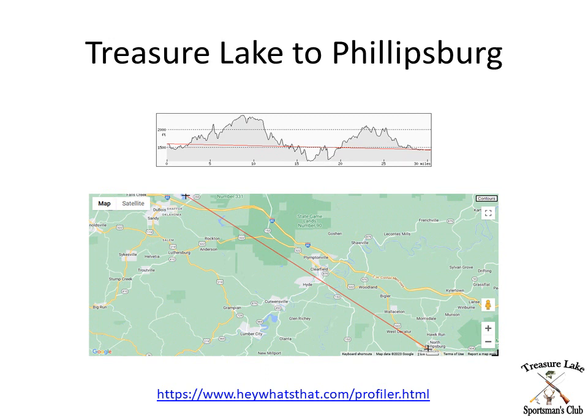Now we're going to take a look at Treasure Lake to Phillipsburg. Obviously it's a little further down the road. Here's Clearfield, here's Phillipsburg, and here we are at Treasure Lake. This is the terrain to Phillipsburg — we've got a couple of humps there that can be a problem. It's only about 30 to 40 miles as the crow flies. So here again we probably aren't going to be able to use ground wave to any effect between Treasure Lake and Phillipsburg.